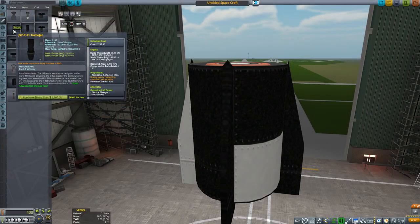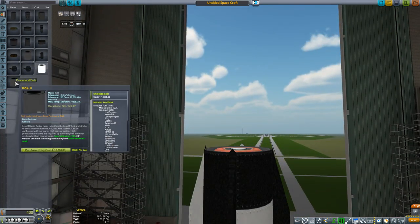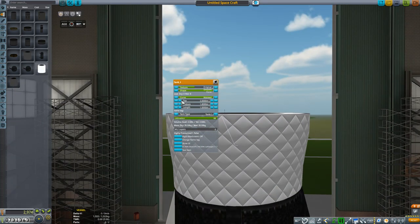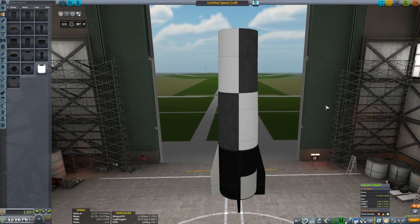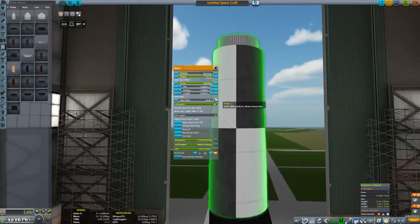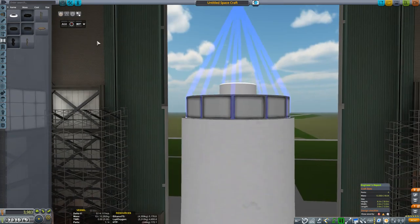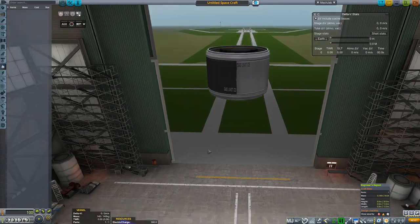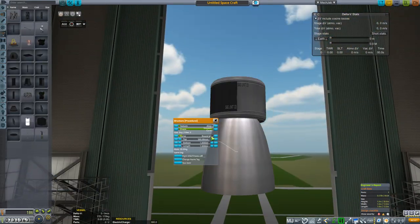Welcome back to Realism Overhaul. Today we have a shorter video as we're slowly waiting for our satellite-era research to complete — things like better engines and solar panels — so that we're able to put substantial things into orbit and actually keep them there. But we're not quite there yet, so what we're going to do right now is send up several different science parts into space suborbitally and then return it to Earth to get as much science as we can.